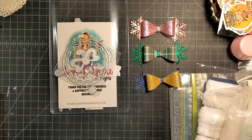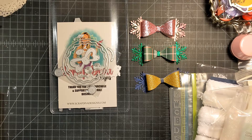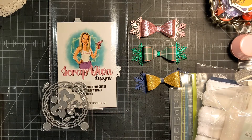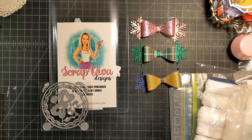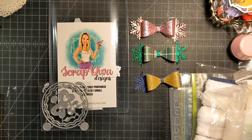Hi fun friends and welcome to Photography Makes. I'm Janet, coming on to do a little haul — some stuff I've picked up from small shops on Instagram, a crafty garage sale, and a couple of things from Facebook Marketplace.